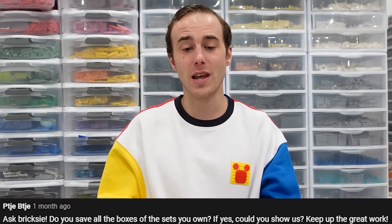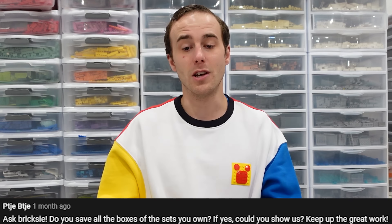The first question has to do with Lego boxes. The first viewer asks: Do you save all the boxes of the sets you own? If yes, could you show us? Well, not too long ago I made a big change and decided to get rid of all of my boxes, and I did that in a vlog style video. Now the people that collect my recycling every week get my boxes. I throw them away because I don't plan on really selling any of my Lego sets, so I don't really see a point of keeping all of my boxes because they take up a lot of space.